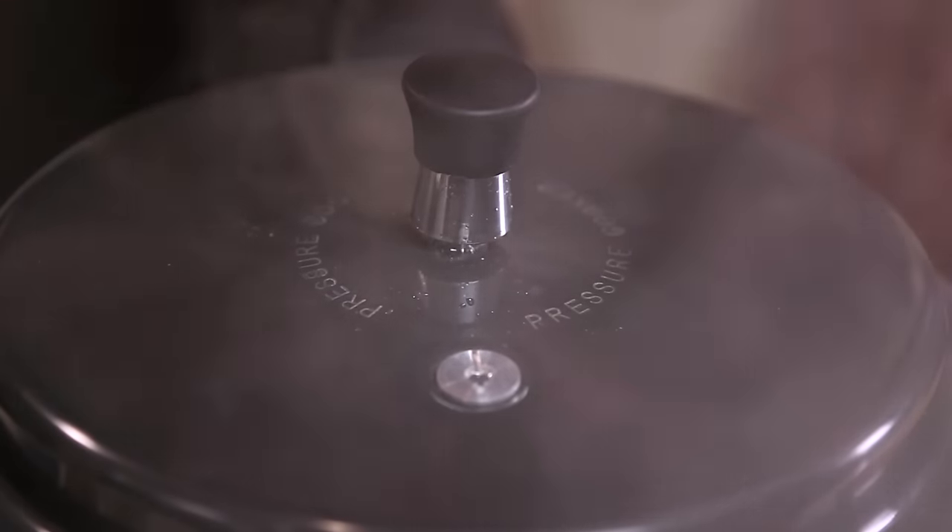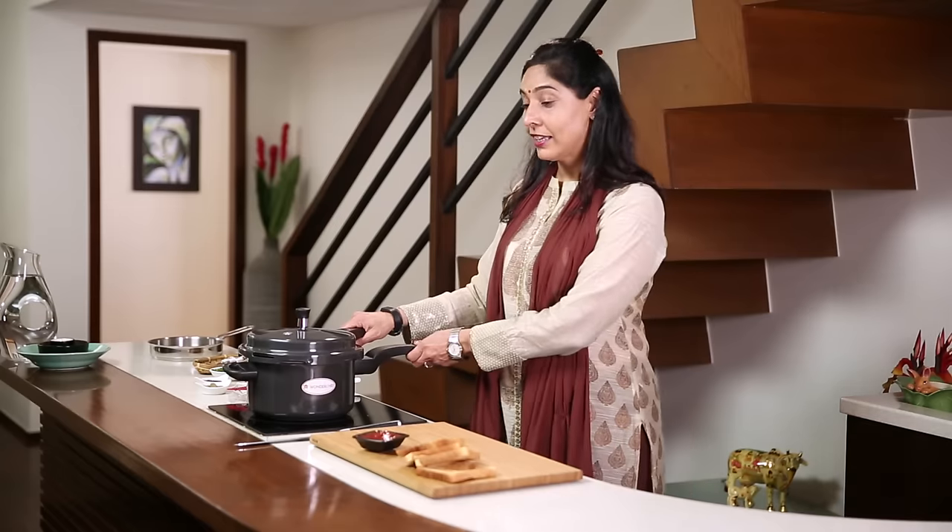The moment we have one whistle, just turn off the gas and let it remain for about five minutes before opening it, so that it cooks in its own steam. So I think this is ready.